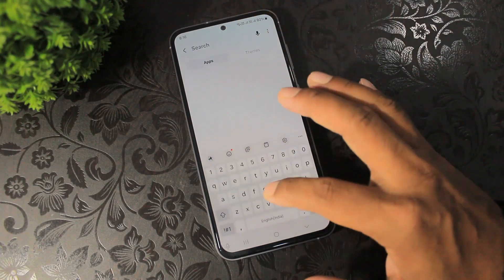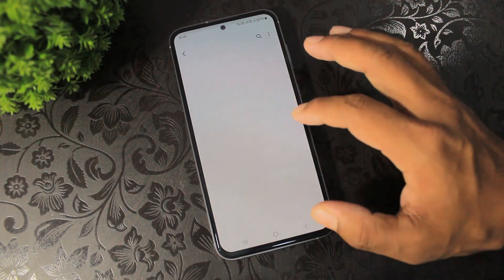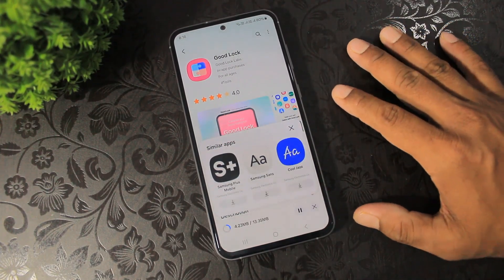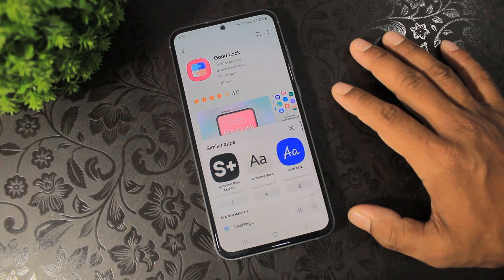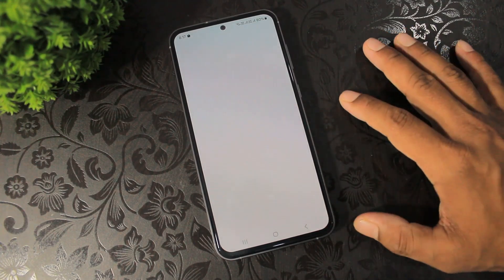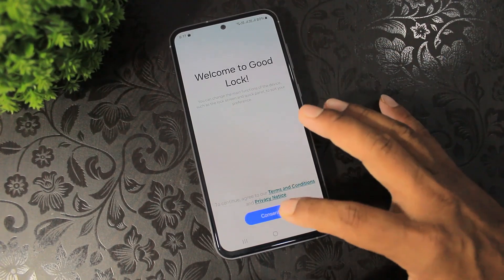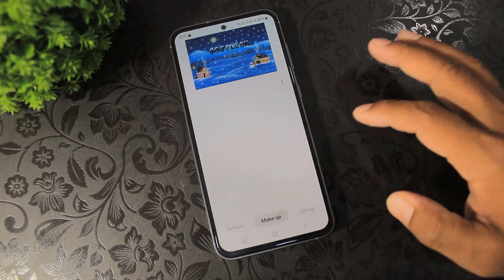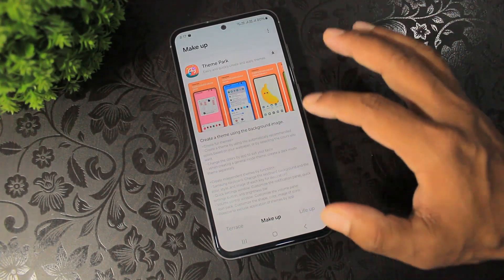Search for Good Lock and install Good Lock. After installing Good Lock, tap and open it. Set the permissions, and then install the Theme Park plugin.